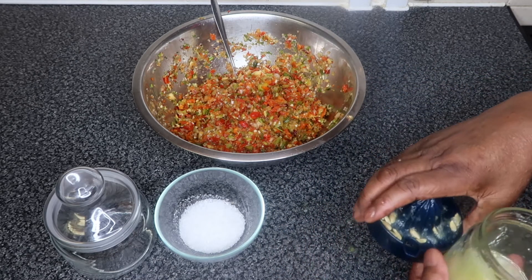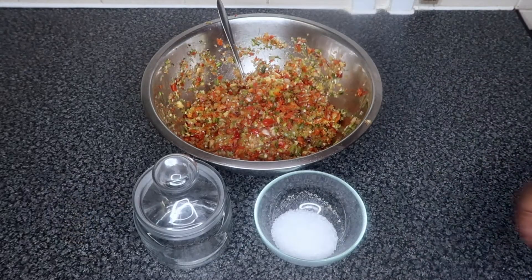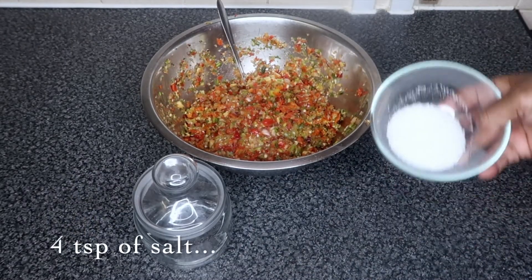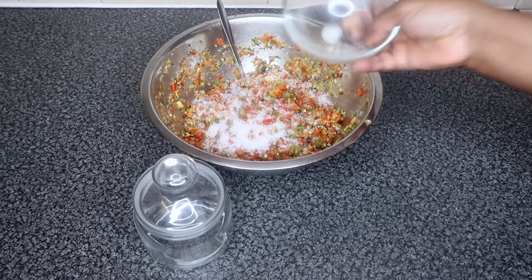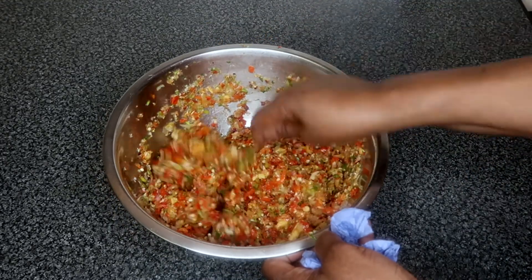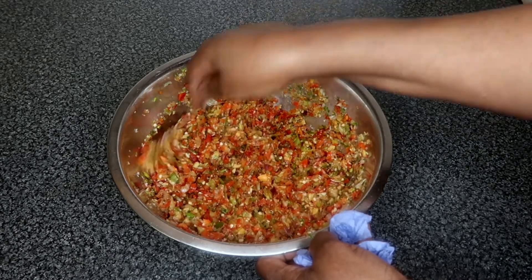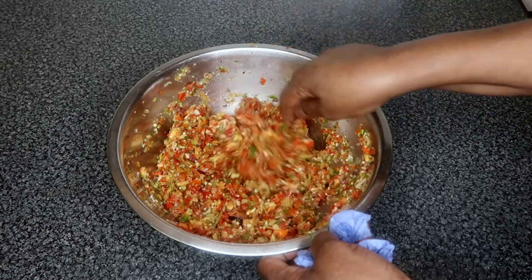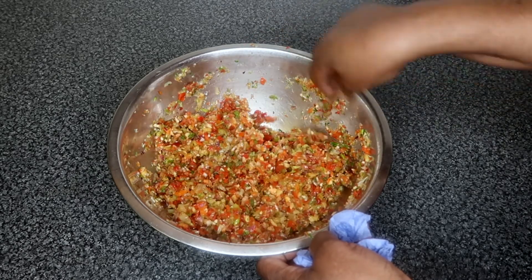When you've juiced your lemon and lime, add it to your pepper and stir it thoroughly. Last but not least, add your salt and stir. Some people like their pepper spicy but not everybody can handle the burn. That is why we add salt.